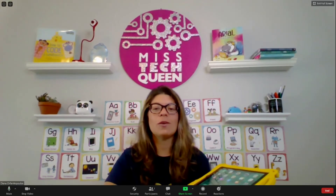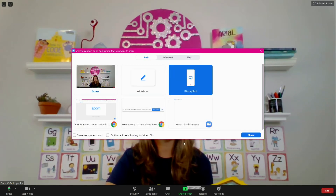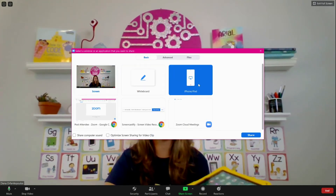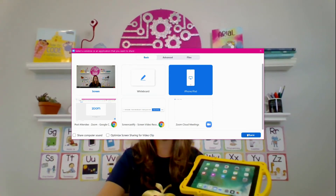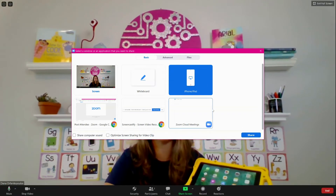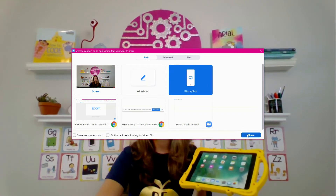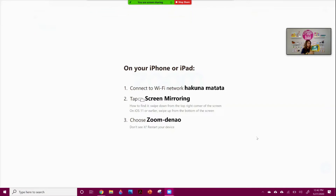If you want to use Zoom to show your screen, you can go over to the Share Screen mode and hit the iPhone or iPad tab. Unfortunately this doesn't seem to work with other kinds of tablets right now — it's just for iPhone and iPad. Once you hit Share, it's going to prompt you to go onto your iPad and hit Screen Mirroring. Swipe up from the screen to access it.